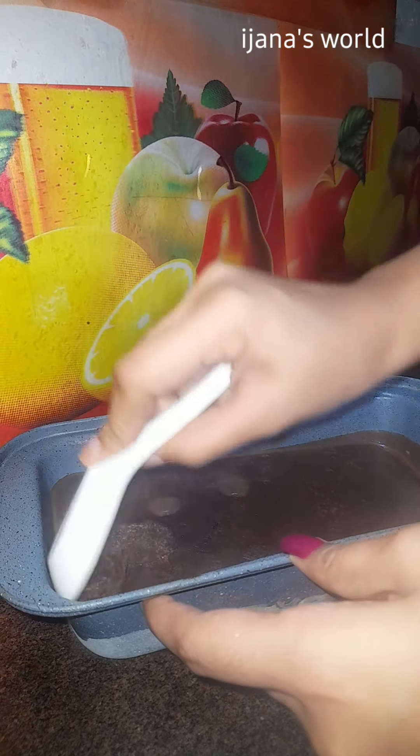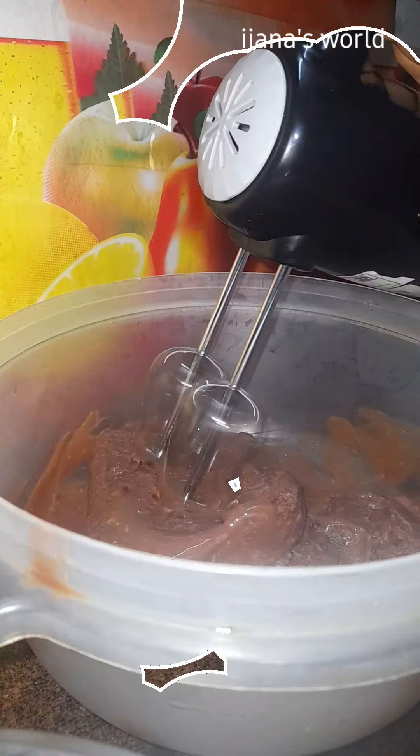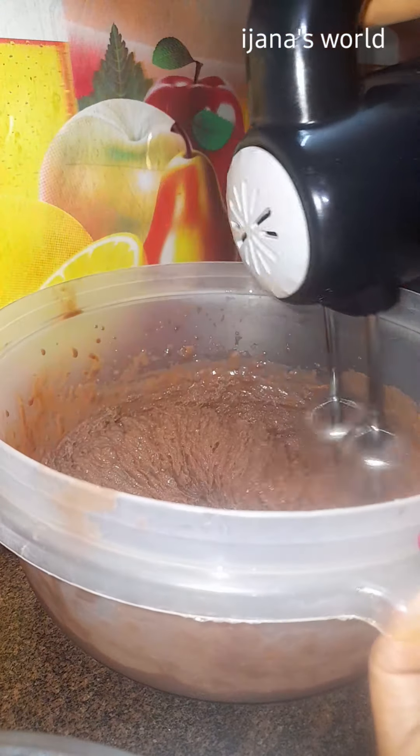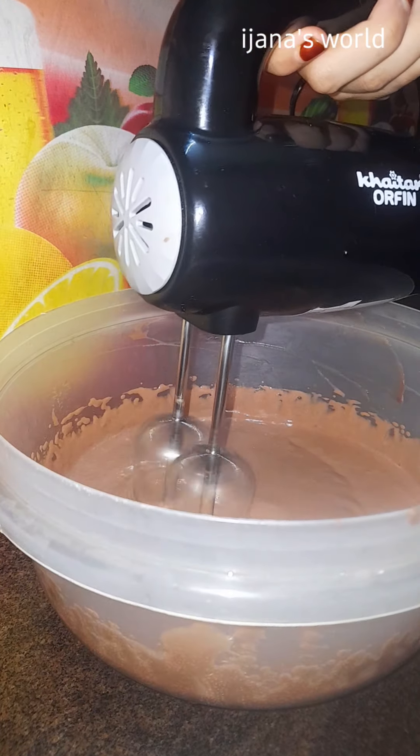You can blend the ice cream mix. Blend it well, then freeze it overnight.